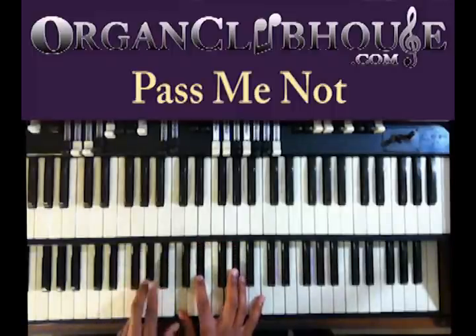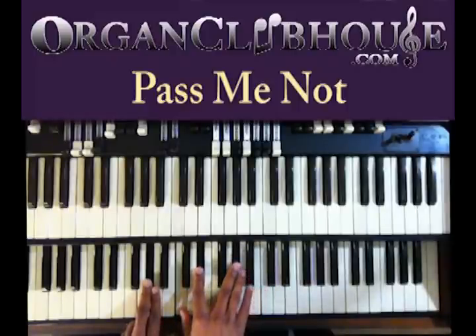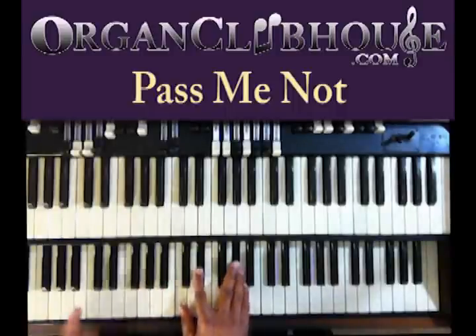Back to the A-flat chord again. A-flat, my left hand, C, E-flat, and A-flat. And the bass, C.